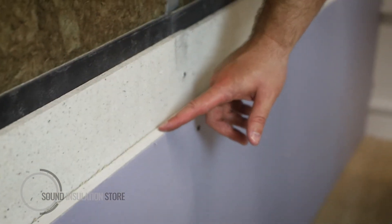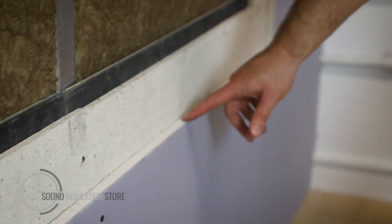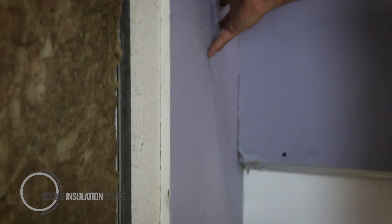Then finish by overlaying with a layer of 15mm soundblock plasterboard to add additional mass and to receive the plaster finish. All the products you see on our website are available and held in stock at our warehouse. We deliver nationwide within two to three days, although next day delivery is available upon request.